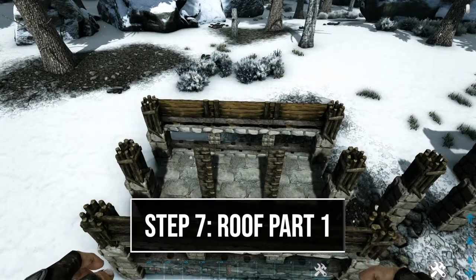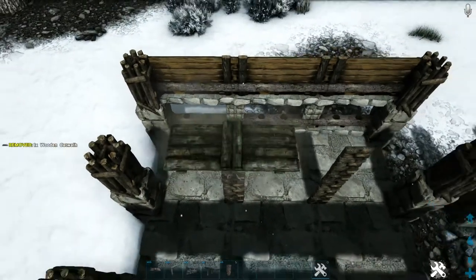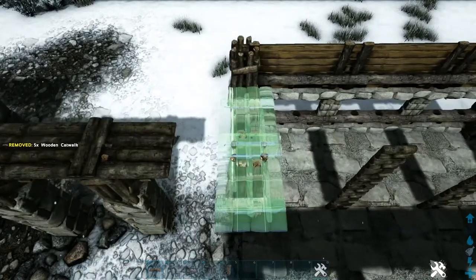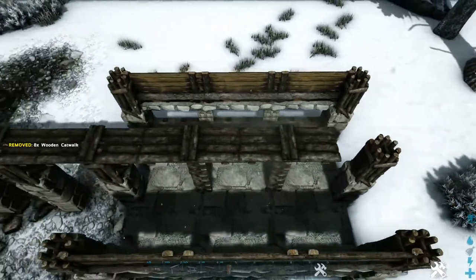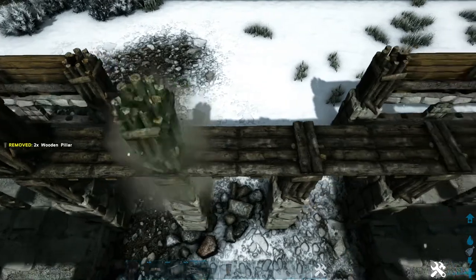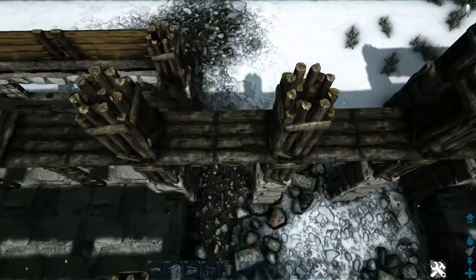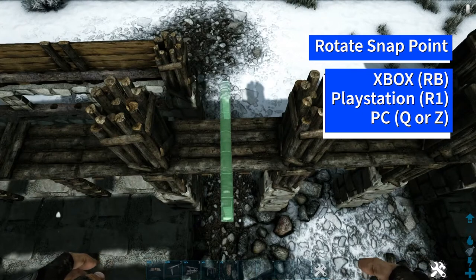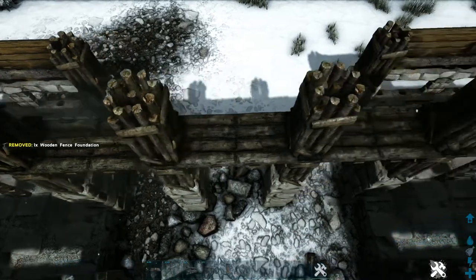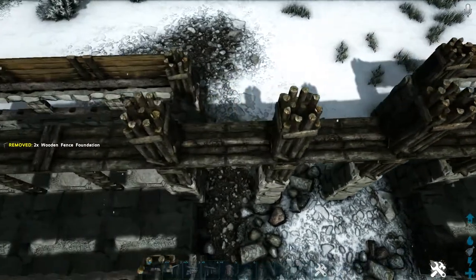Now we're going to start working on our roof. Come in here where we have these wooden double door frames — on these two right here where they meet, add a wooden catwalk on top of them, then continue taking wooden catwalks across until you reach the same point on the other platform. Then come to these middle four pillars and add one more wood pillar on top of each. With those added, come in between these two pillars and get out a wooden fence foundation, rotating the snap point so it faces the correct direction. Place that down, then get another one and rotate and place it, doing that one more time. On top of each of those add one stone railing.